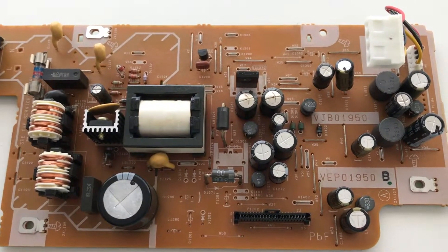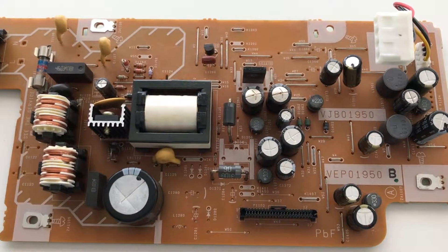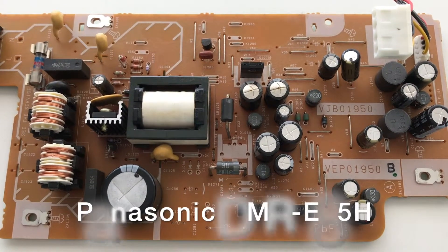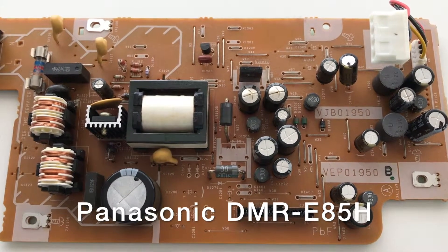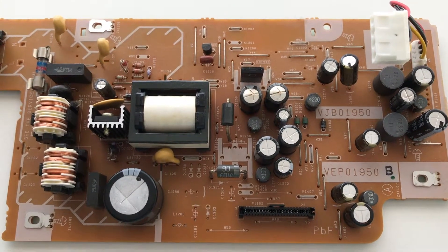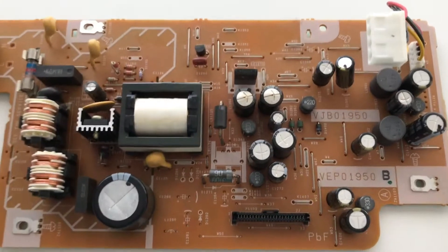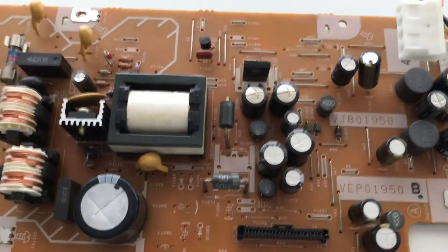Hi, I'm Stephen Herrera. We're looking at the power supply board from a Panasonic DVR, the DMR-E85H. The symptom is the unit will not power up, and we've got a couple of bad capacitors on the power supply board.